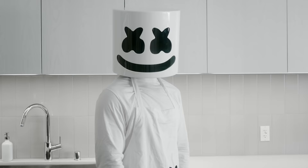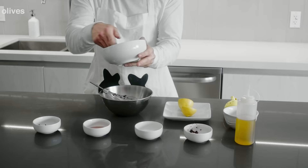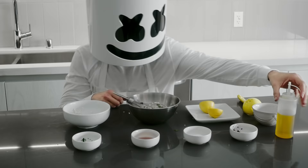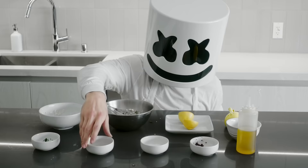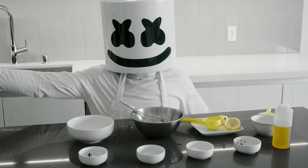Now, in a separate mixing bowl, please combine the chopped olives, remaining feta cheese, parsley, olive oil, red wine vinegar, sugar, lemon juice, and garlic. Then add a bit of salt and pepper for extra flavour.